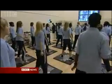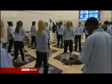Active Luton trialled these classes earlier this year, specifically targeting girls who wouldn't join in with regular school sports. The trials were so successful at getting them exercising that the classes are now being extended and are on offer to all schools in Luton.